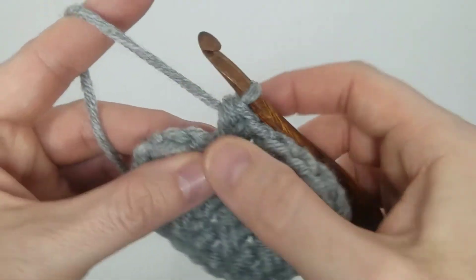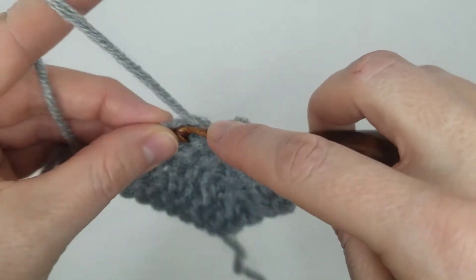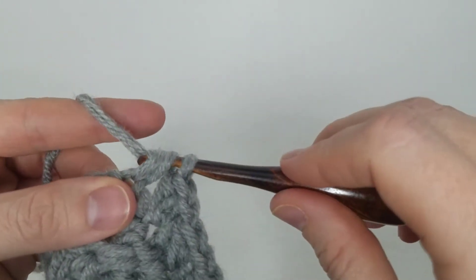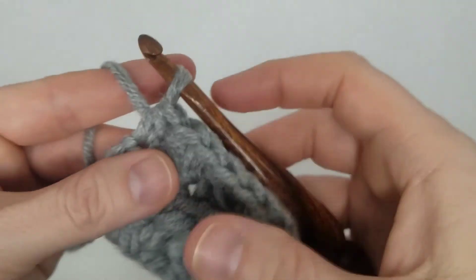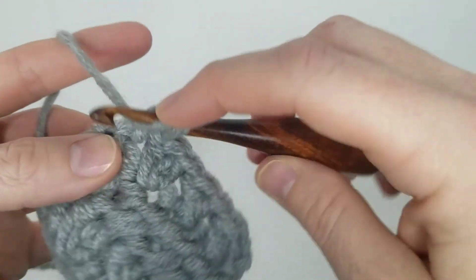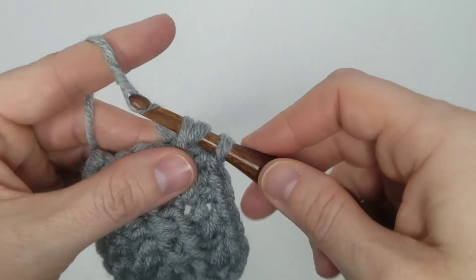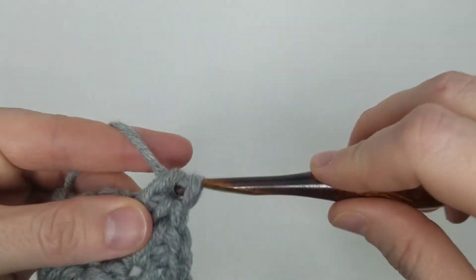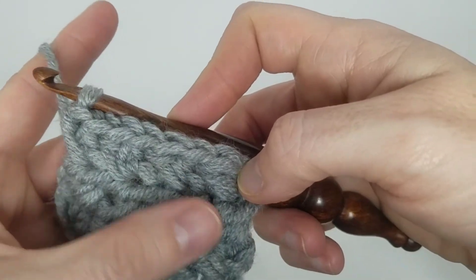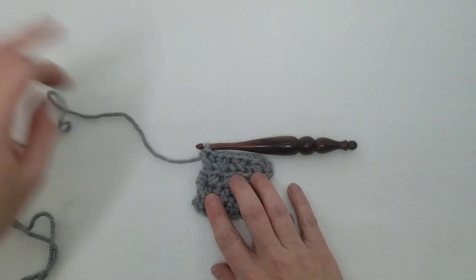One last one here — I'm going to skip this stitch and half double crochet into the last stitch in my row. Yarn over, pull up a loop, pull through all of the loops on my hook, yarn over, go back to my skipped stitch, pull up a loop, yarn over, and pull through all of them.